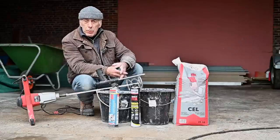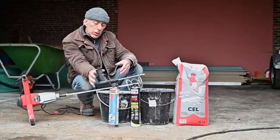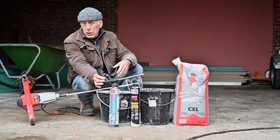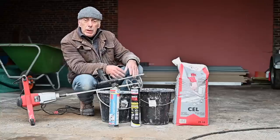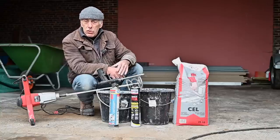Now it's time to put these cellular concrete blocks together and for that you're going to need some glue. There are a couple of options: you could use foam-based glue, which is very handy and quick — you don't have to worry about preparing it. Or you could use cement-based glue, which you have to mix with water. It's a little bit more work but I believe the cement-based glue is a lot stronger in the end.